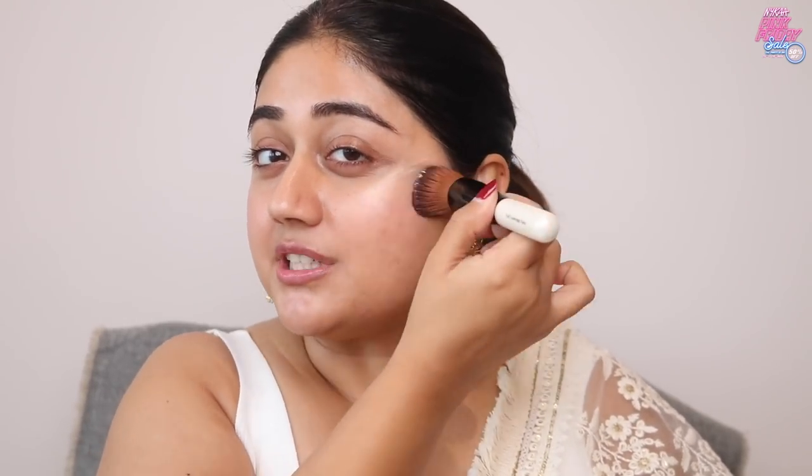If you've got skin that's looking particularly dull or dry, you can use this all over the face. It doesn't have big chunky shimmer — it just gives you a beautiful soft glow. You can also use it on your body for a very understated glow if you don't want attention-drawing shimmer. It doubles up as a moisturizer, so if you've got dryness it's going to take care of that as well.